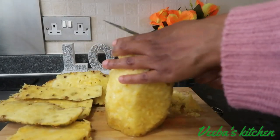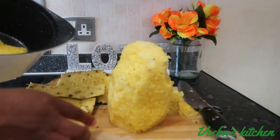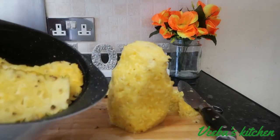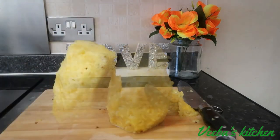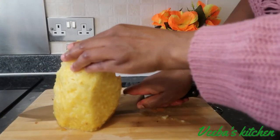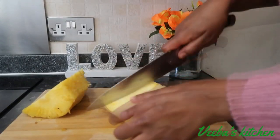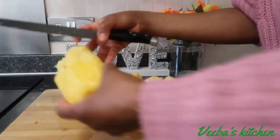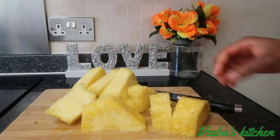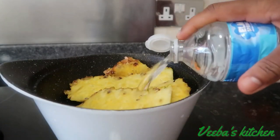After peeling off the skin of the pineapple and cutting all the unwanted parts, I'll then transfer all the skin into a saucepan and set it aside for later. Next, I'm cutting the pineapple into chunks — into about seven or eight parts. You can cut yours into smaller pieces. All done now and it's very sweet and juicy.